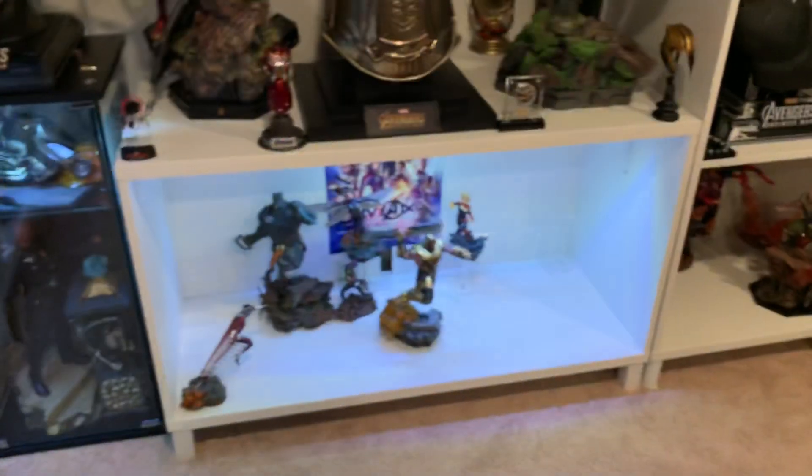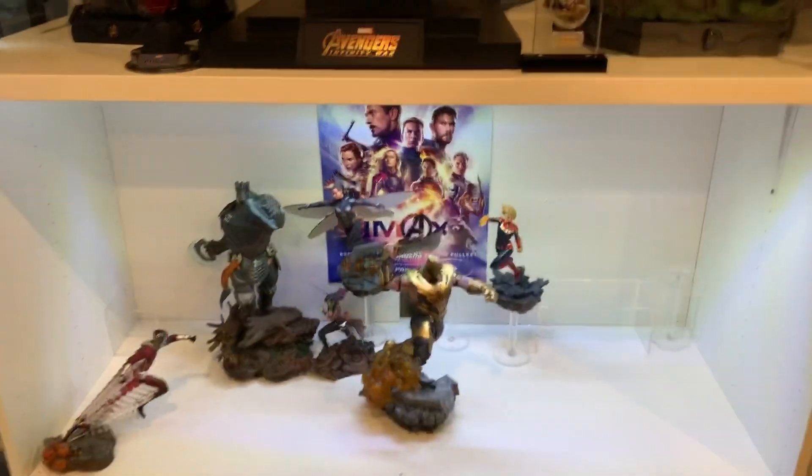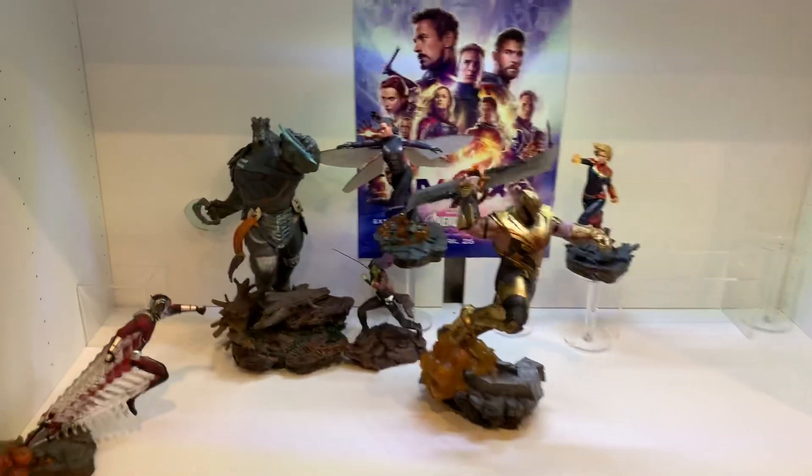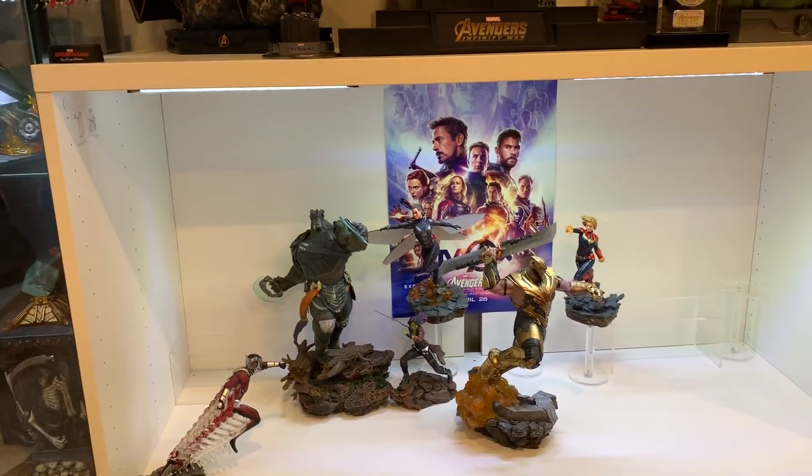I put the Endgame Infinity Gauntlet, and then down low - turn on the lighting so you can see it better. So this is going to be my Endgame setup. I got a bunch of display risers to ensure you can see everything perfectly, so I went ahead and ordered and pre-ordered...